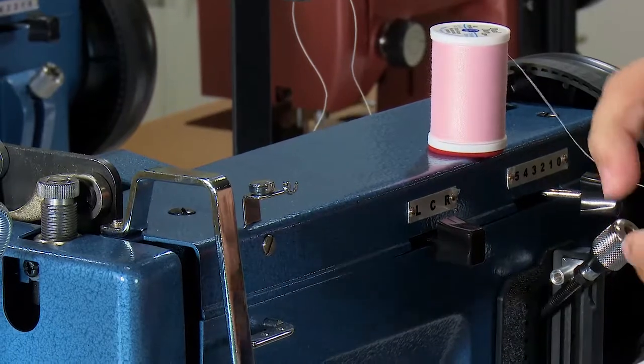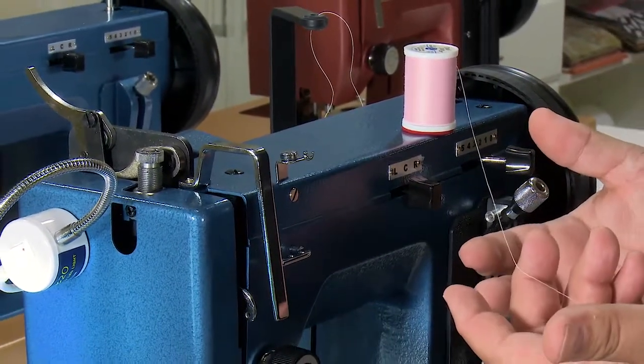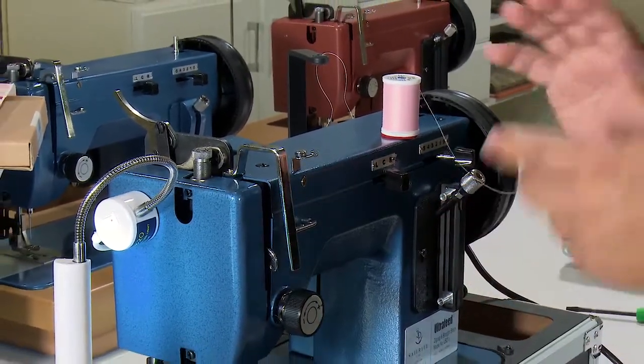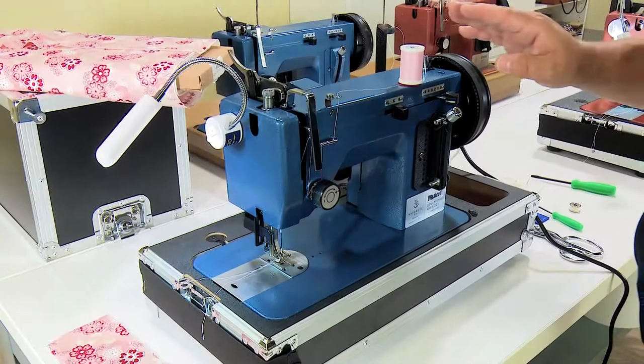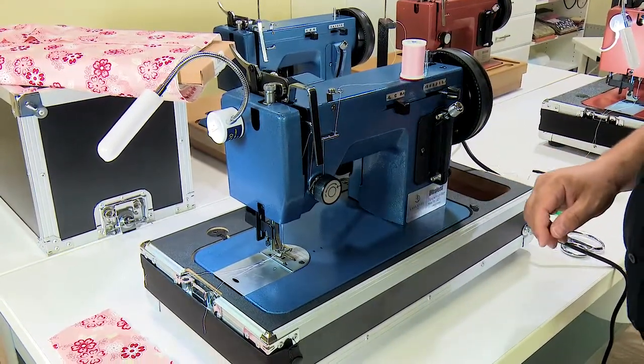Now we want to go through threading very much the same way that we've shown in the threading process in other chapters. So we're going to cut here, thread the machine, change to an appropriate bobbin, and then do some sewing and make a few other adjustments. Our thread is changed and the machine is threaded with the appropriate needle in place.